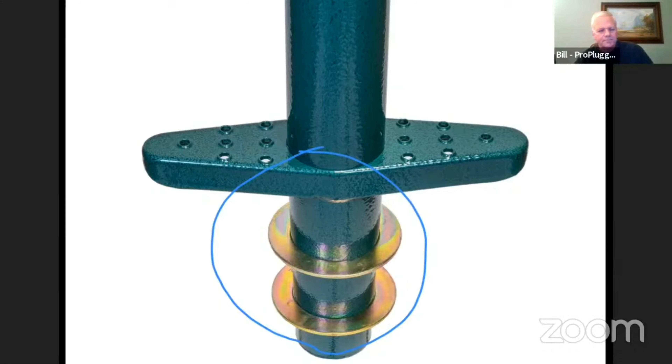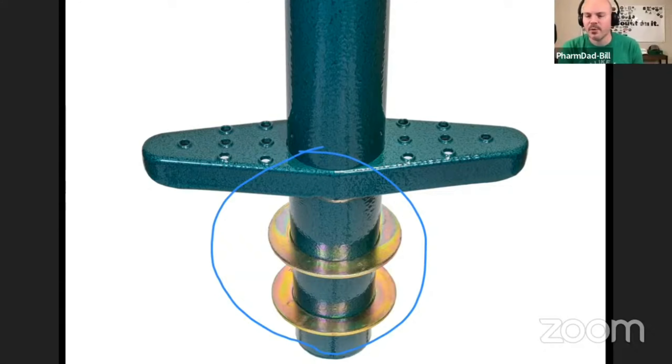I don't have a pro plugger yet, but when I was looking at the pictures I was wondering what those rings were and do they come off, or what's the purpose? That's a really cool, super simple solution to giving you different depths, taking advantage of that tapered tube. That's pretty smart.